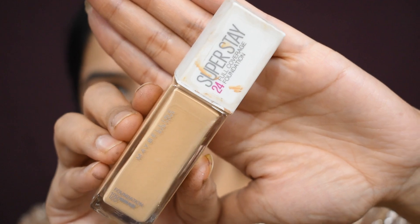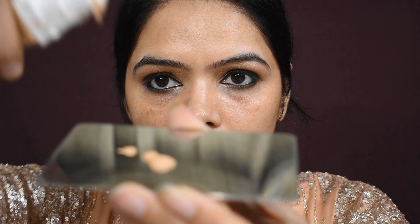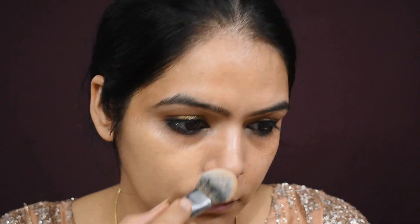I have shown all these products in my previous video, so if you haven't seen it go and watch it. I have also used foundation — Super Stay foundation which is easily available in the Indian market. Apply it a little bit; you don't need to apply a lot. The less you apply, the more natural the look will be.